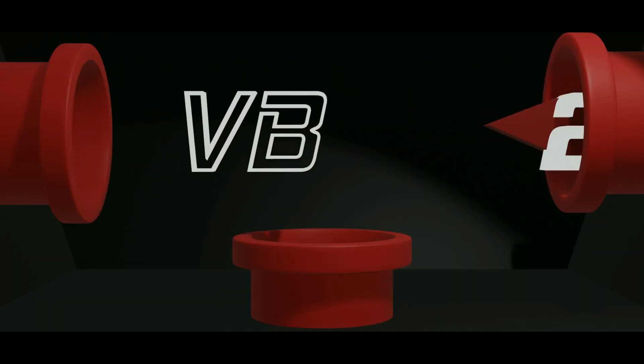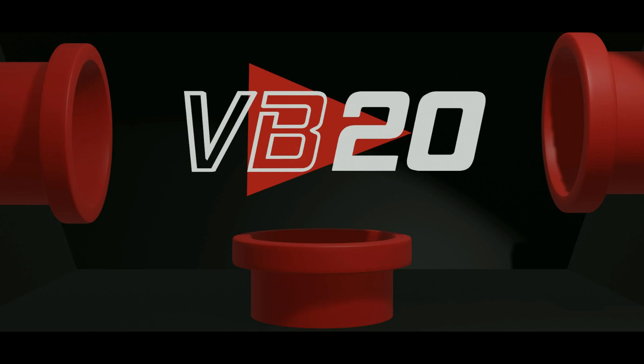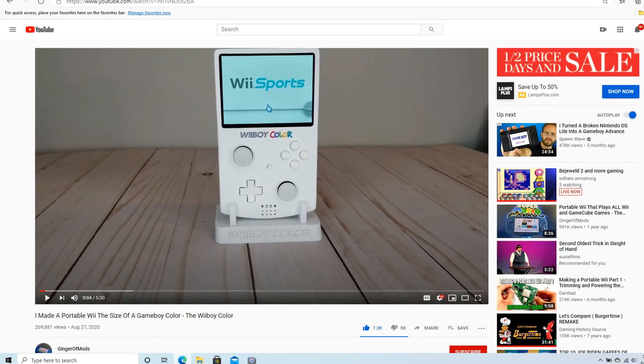This is the Wii Boy Color. It's a fully portable Nintendo Wii. I need this thing. MayBaron20 back again — I just had to make this video because I came across this on YouTube and it blew my mind.